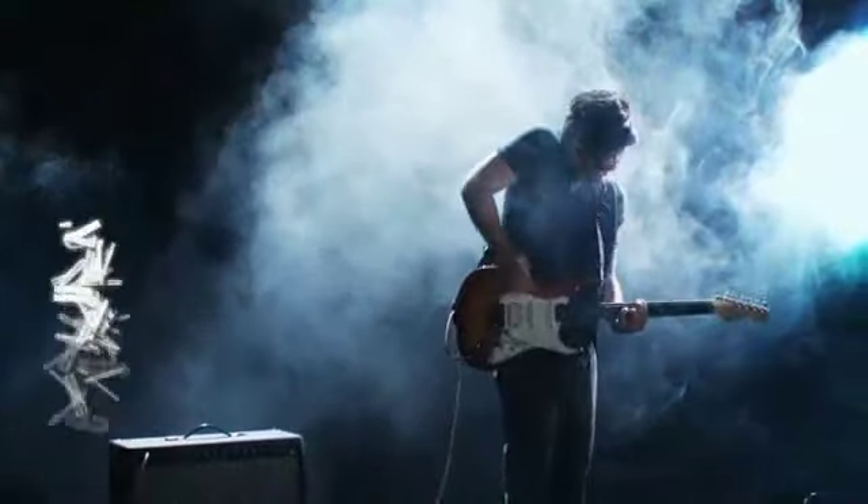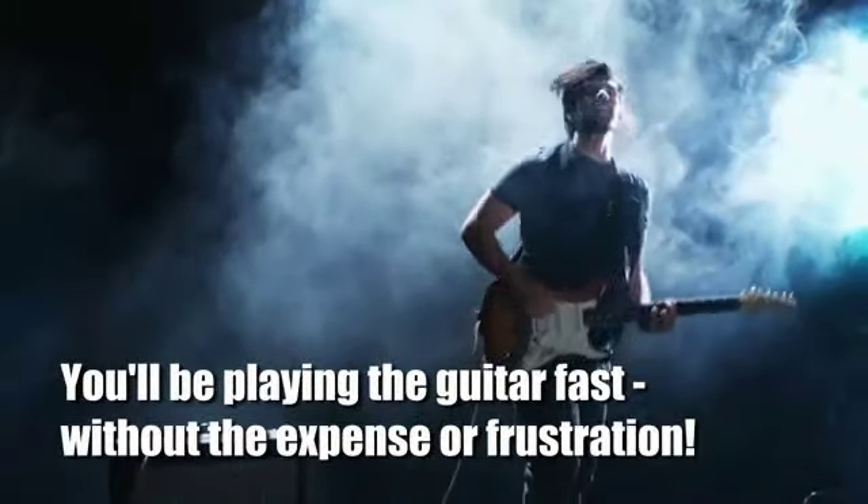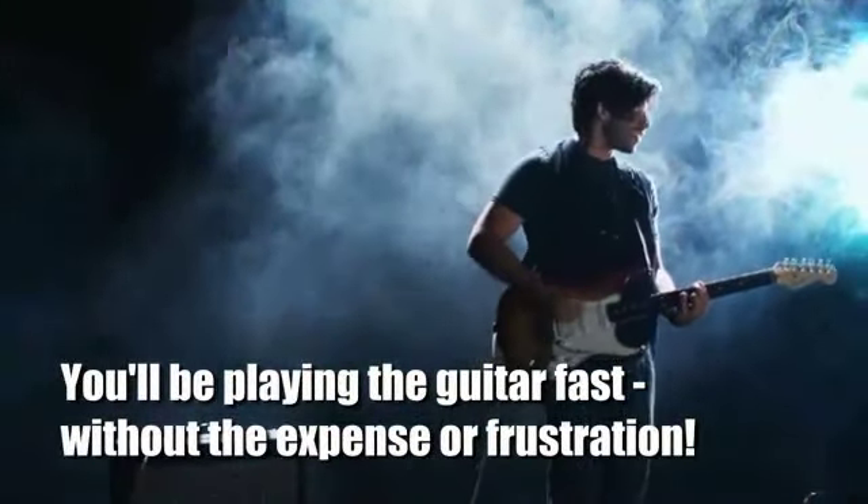You'll be able to follow along at your own pace for a fraction of the cost of expensive lessons. Master the basics and then gradually pick up more advanced techniques. You'll be playing the guitar fast without the expense or frustration.